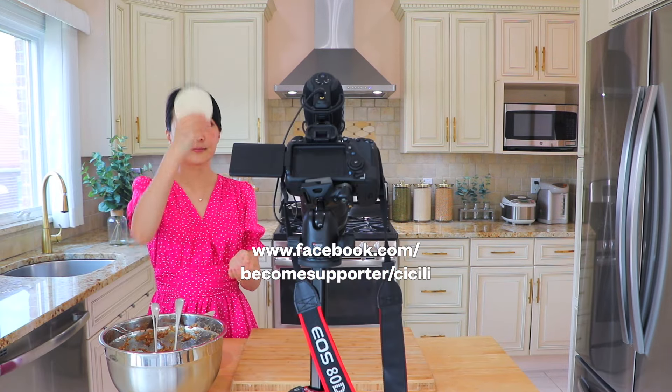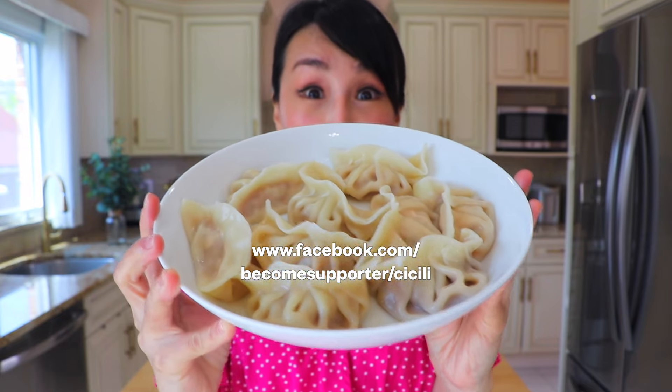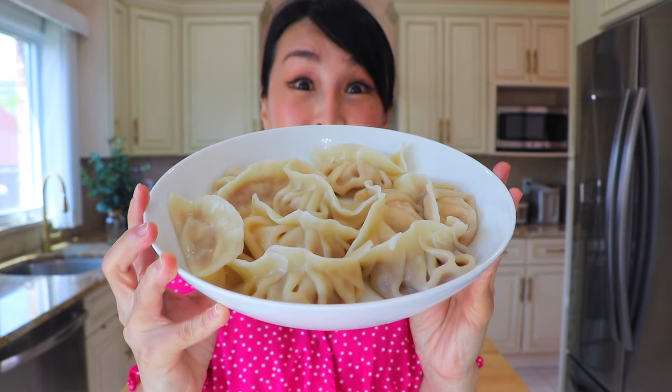Would you like to watch exclusive behind-the-scenes content? Please become a supporter. Your support helps me in creating more easy-to-follow Asian recipes. Thank you for being awesome!